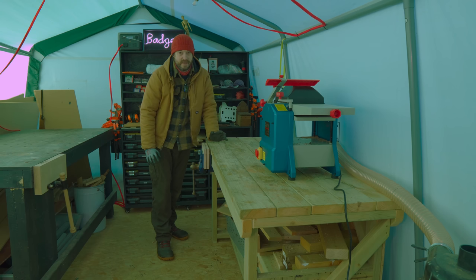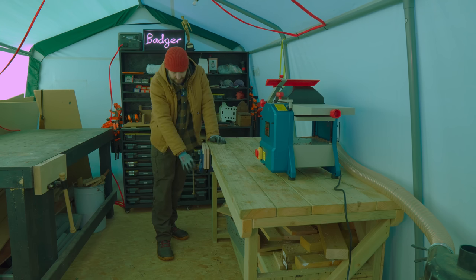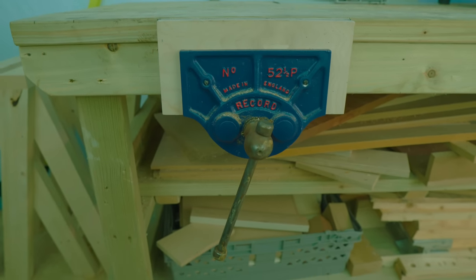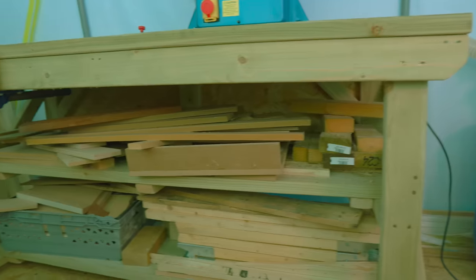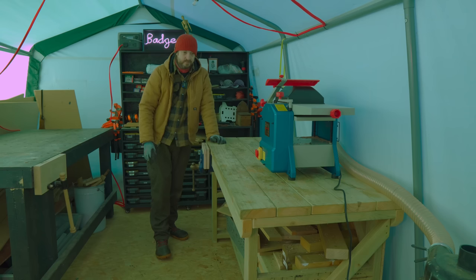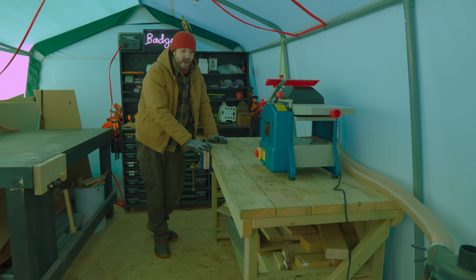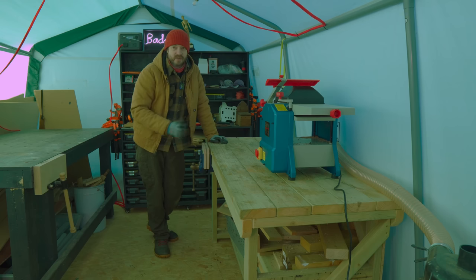I'm going to move it back indoors so I've got the option of working indoors and outdoors, because at the moment if I need to glue anything up it has to go inside — otherwise glues, finishes, anything won't dry. On it I've got this old Record vice number 52 and a half that I restored. On top of it I've got the Clarke planer thicknesser which I've only just got. I went about 15 months without a planer thicknesser and I realised how much I missed it — it was really the last machine I was waiting for to finish off the workshop.